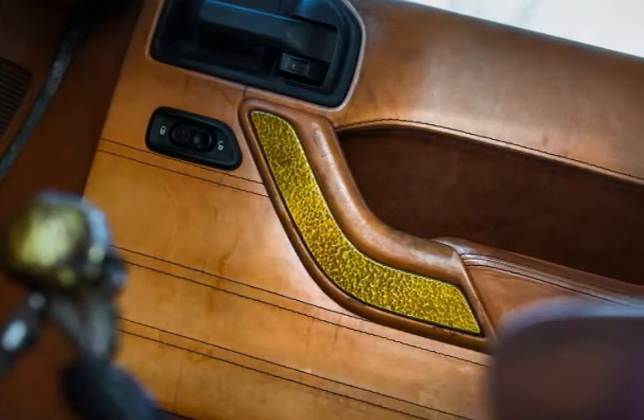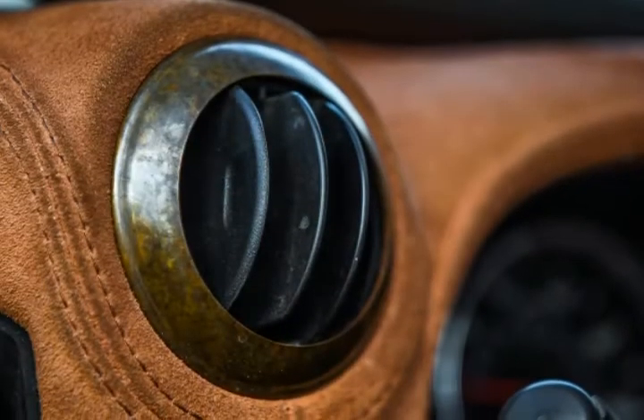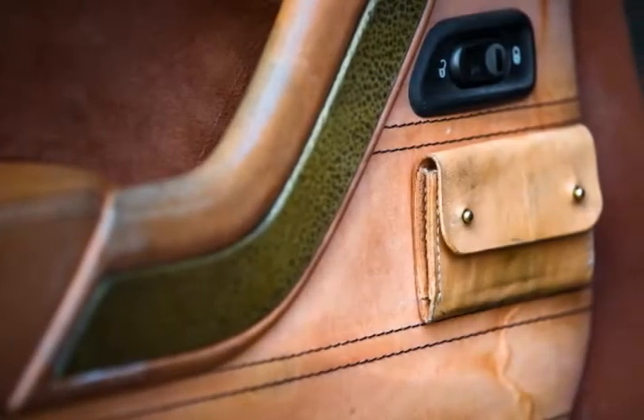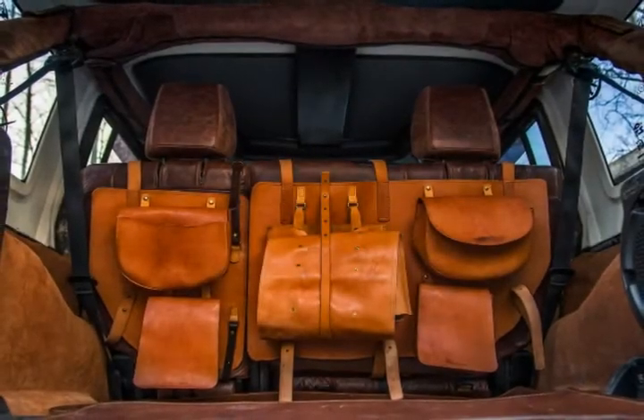The new Jeep Wrangler Hunting Unlimited doesn't come with a special hunting permit, but with a rather rust-rod-ish look. Created for a local customer who is both a sculptor and a hunter, the SUV stands out with its rust-colored body that ended up looking like this after the paint was stripped and the panels were sealed by special clear coats and techniques.